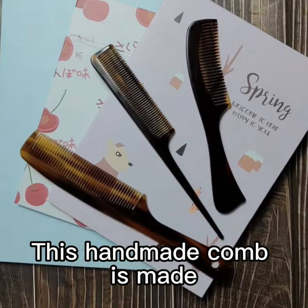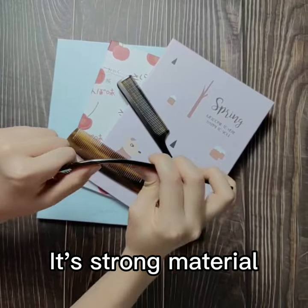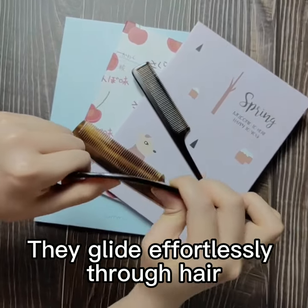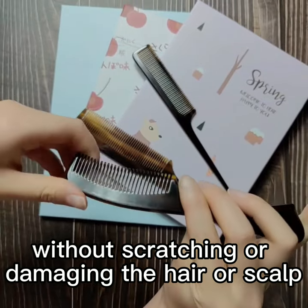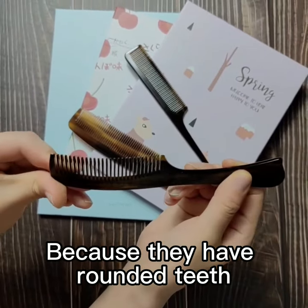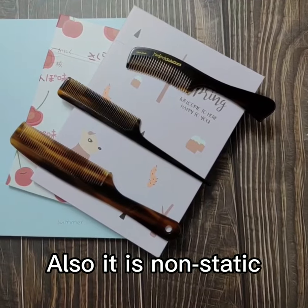This handmade comb is made of cellulose acetate. It's a strong material; they glide effortlessly through the hair without scratching or damaging the hair or scalp, because they have rounded teeth which ensure smooth and comfortable action. Also, it's non-static.